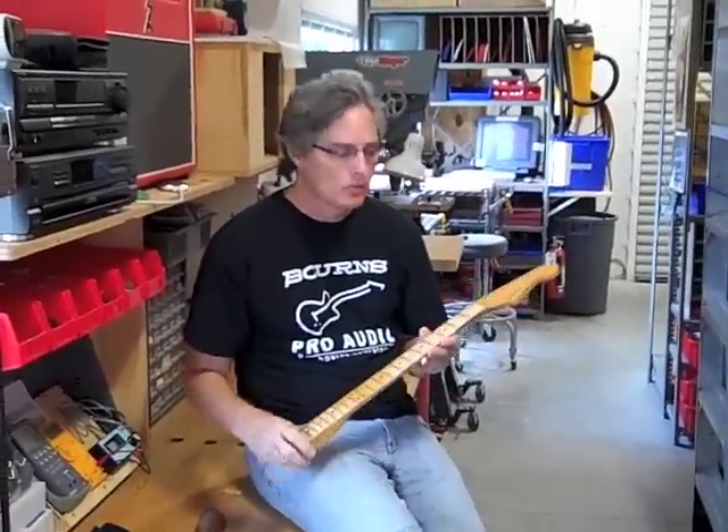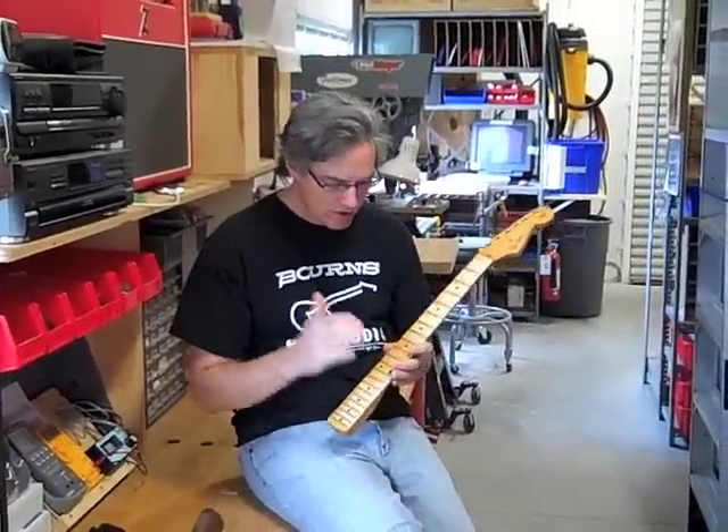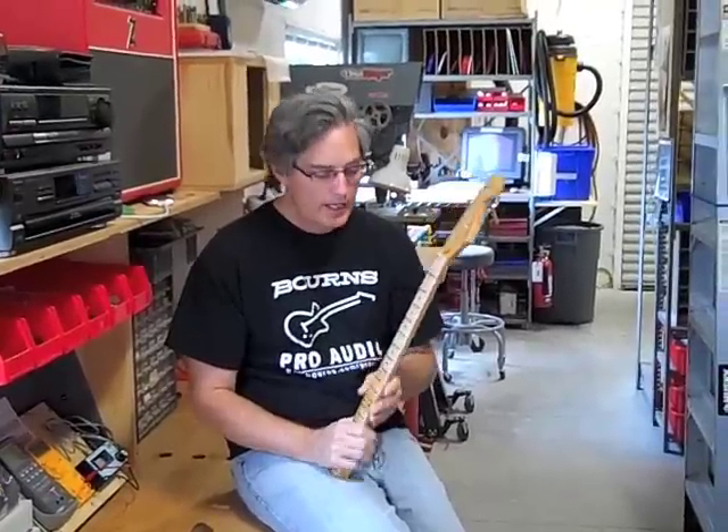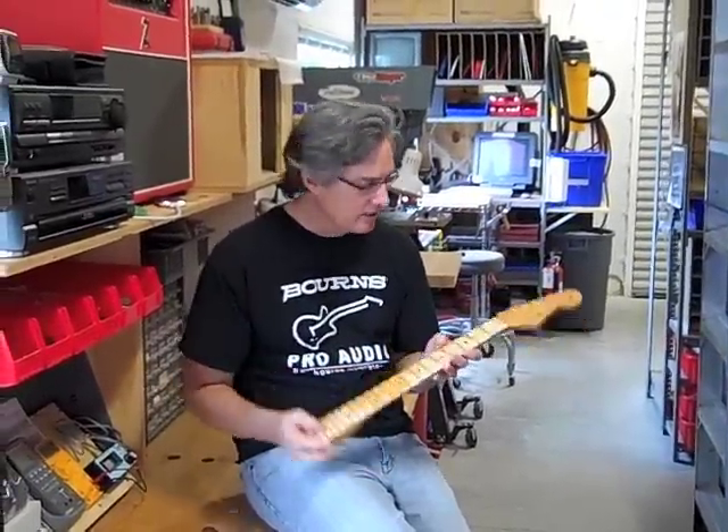Hi, I'm George Ellison with Acme Guitar Works. I wanted to show you a process we're going to do today on this neck. We had a customer call in and wanted to know what our process was for dealing with the sharp fret ends on a neck, and it just happens that this neck needs that done.